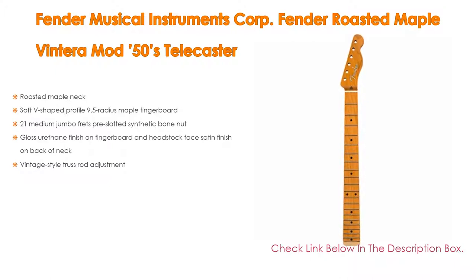It also features 21 Medium Jumbo Frets, a Pre-Slotted Synthetic Bone Nut, Gloss Urethane Finish on the Fingerboard and Headstock Face, Satin Finish on the Back of the Neck, and a Vintage Style Truss Rod Adjustment.